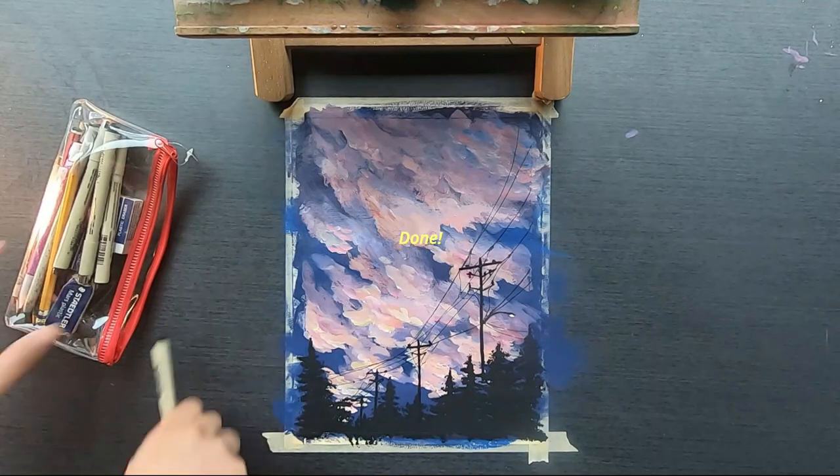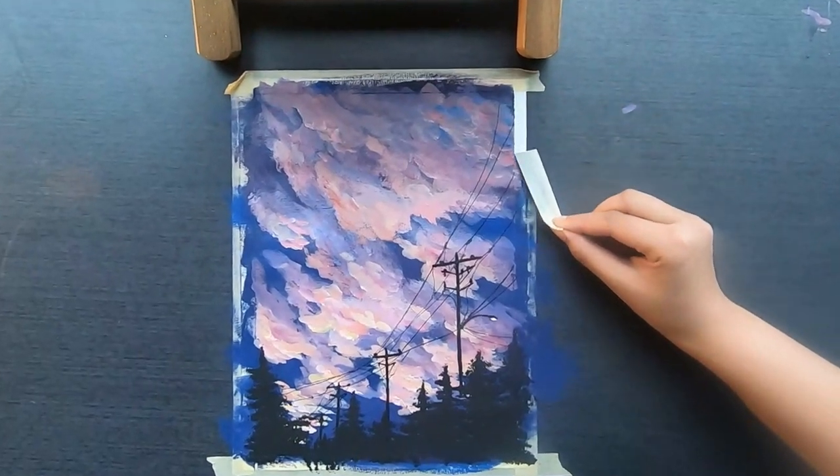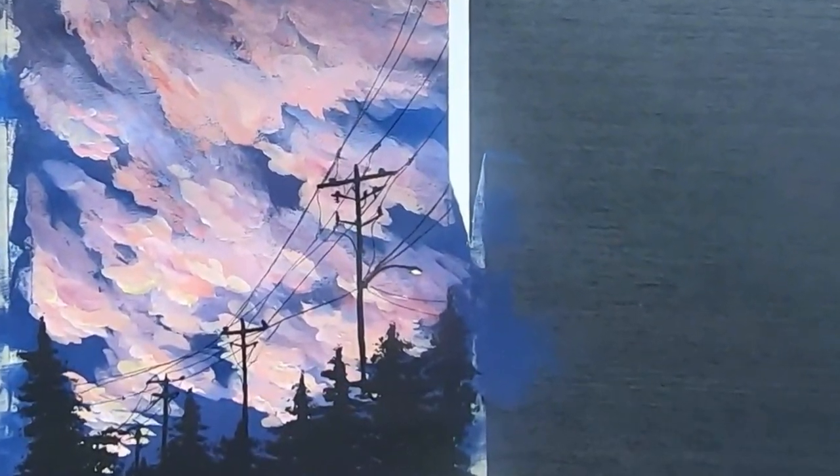The sun just left me for good. At this point it was probably 5 p.m., and that's why I had to add this light.